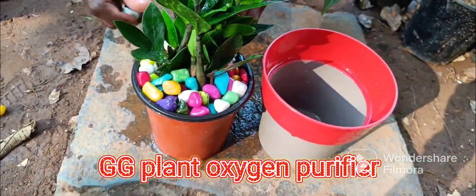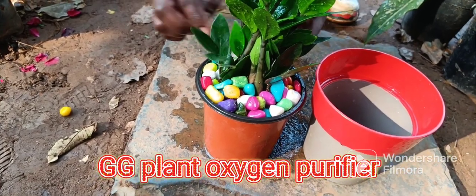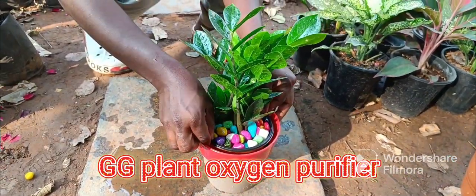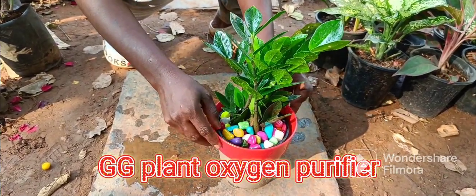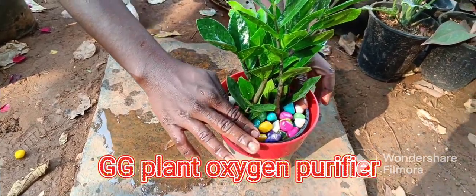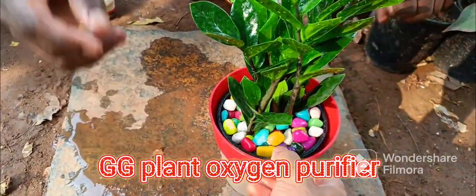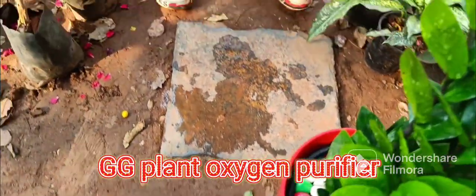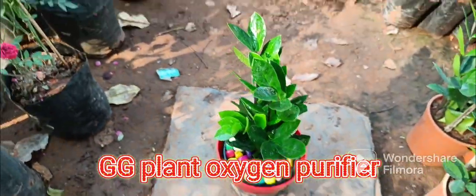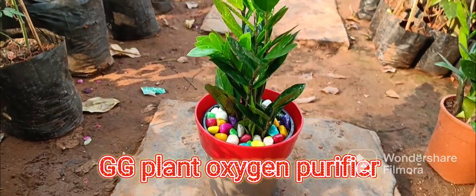Now it's ready to set the pot. Just place the pot. We will need to put the pot in place.